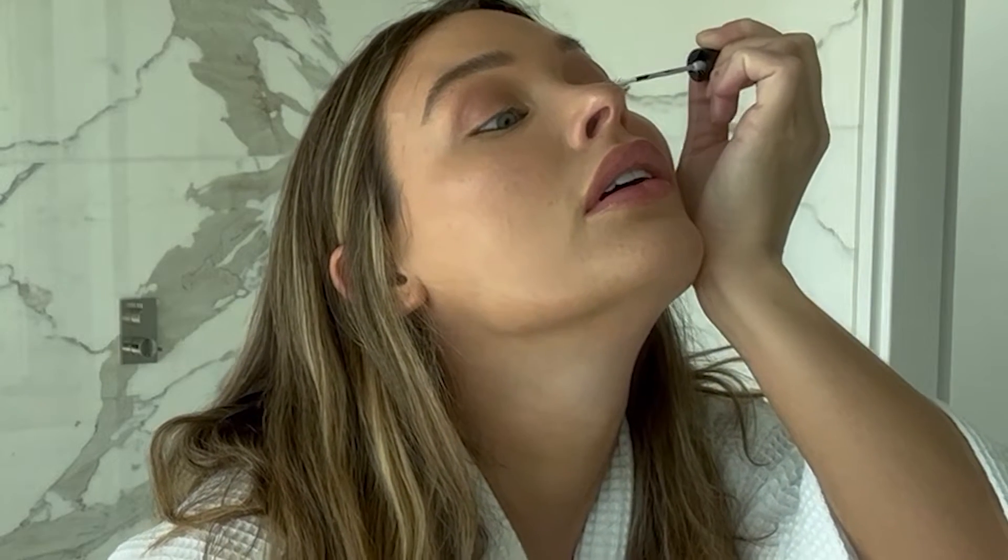I'm just going to do it one at a time — one eye and then the other eye. There's a lot of glue. I hope this works. I hope I put this on right, otherwise I'm going to have to leave and do my own makeup.